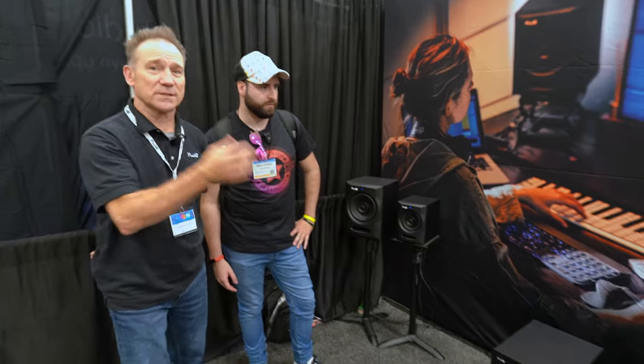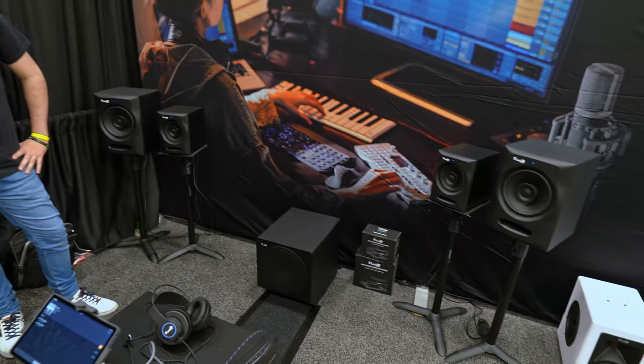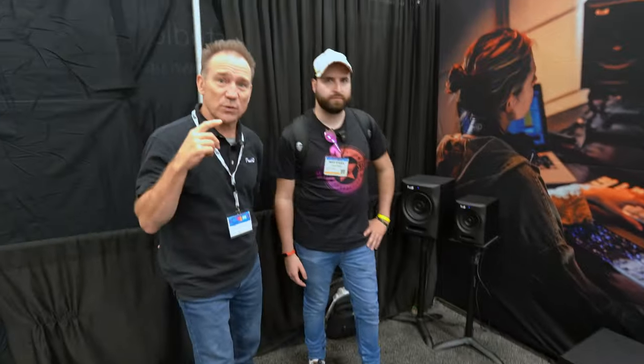The FX series is a coaxial design which has been around for about four years, but we decided to upgrade the voicing with more EQ filters — basically a flatter response. So it's going to be a V2, version 2, and that's going to come out probably in about two months.